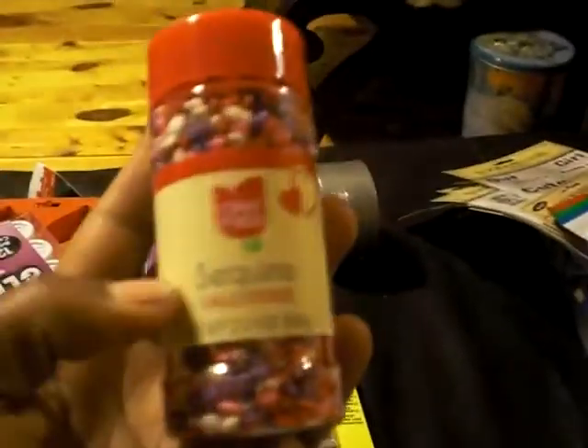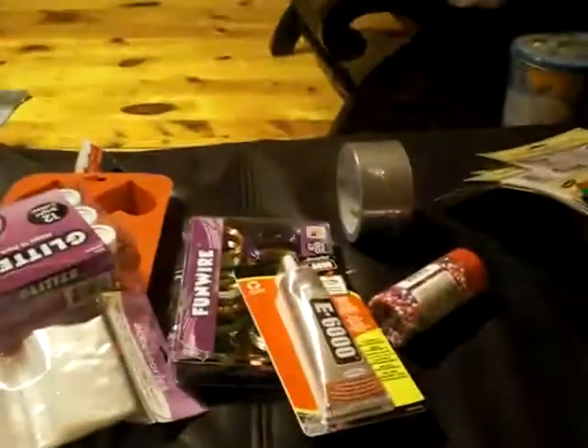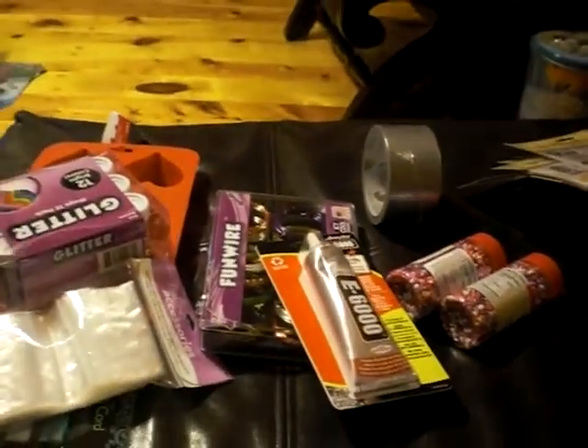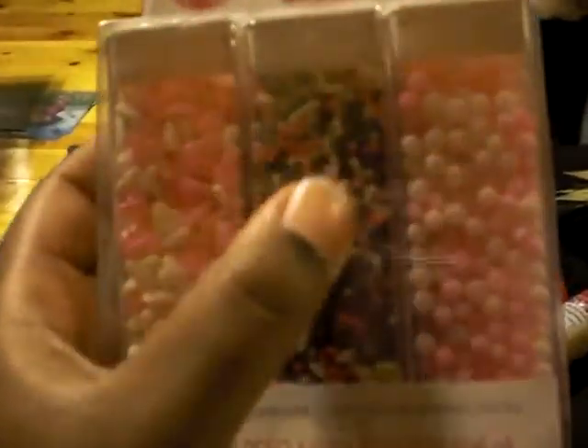These are Valentine's Day hearts — see those colors, they're so pretty. Oh, these ones I don't think are hearts, I think these are circles — but just the color, they're so pretty. I got two of those. And I got this pack with hearts, balls, and then just sprinkles.